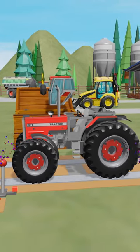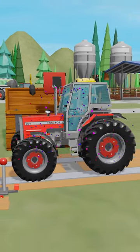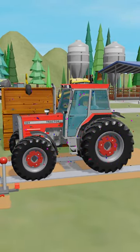At the very end comes the cab and the roof of the tractor. Great! Our tractor is ready.